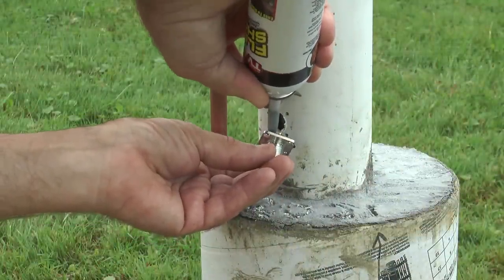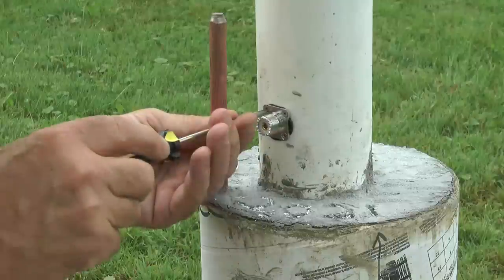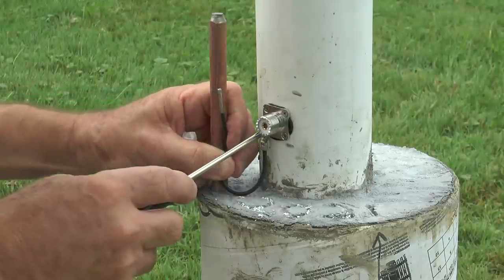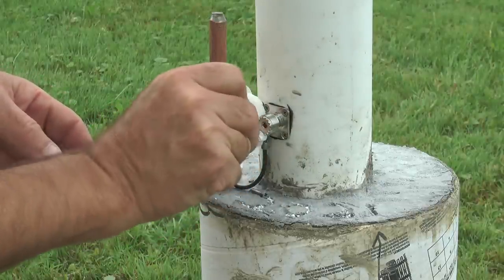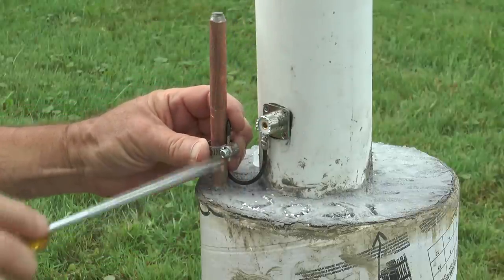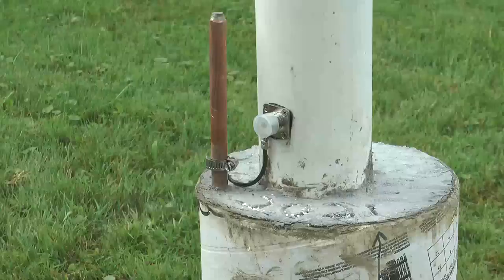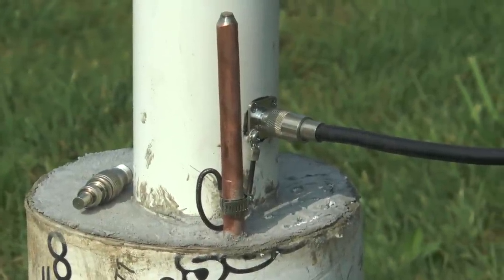Then I'll use the flex seal to seal the SO-239 against water. I put a ground to it — an 8-foot ground rod down through the concrete into the ground. In fact, it's sitting in water because it's at the lakefront; the end of that copper rod is sitting in water, so it should have a pretty good ground. Once we have the SO-239 grounded and internally connected to the base of the flagpole, it should have a nice experimental NFED connection. Then I'll check continuity to make sure there's no impedance to ground and start doing some testing.